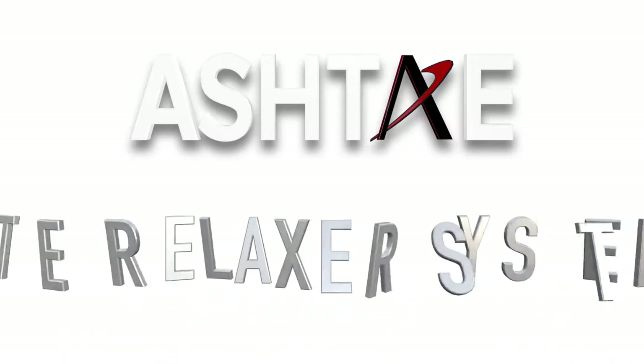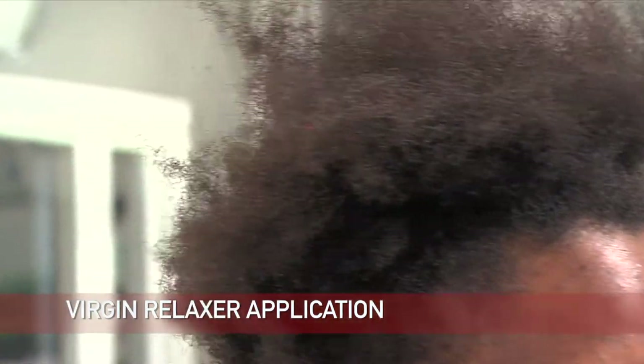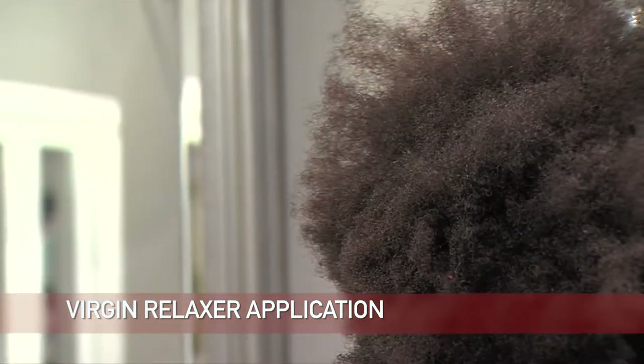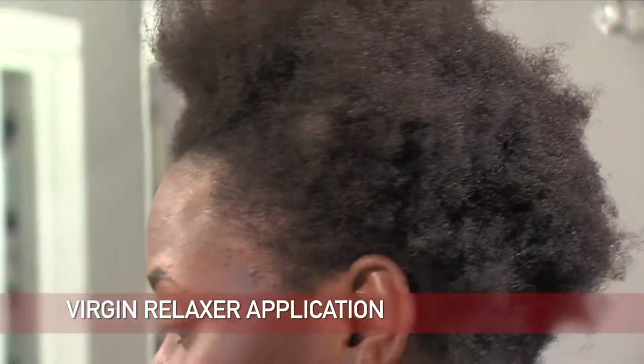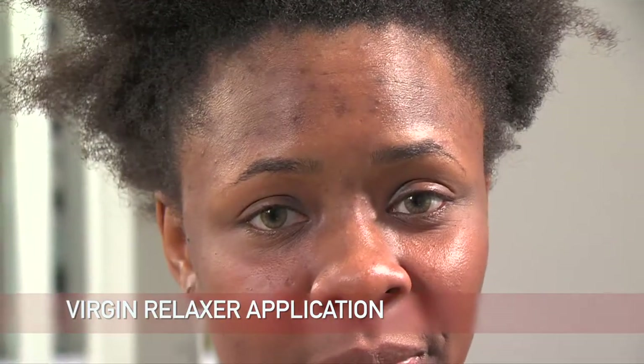The first system is the relaxer system. Our client is 100% natural, so she will be receiving a virgin relaxer. It's extremely important to note that the actual application of a virgin relaxer is very different from that of a partial. We will notify you when you can jump forward.